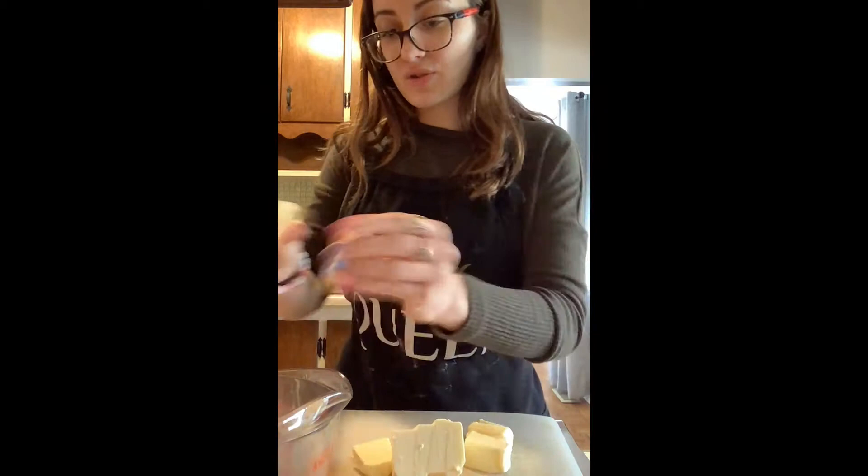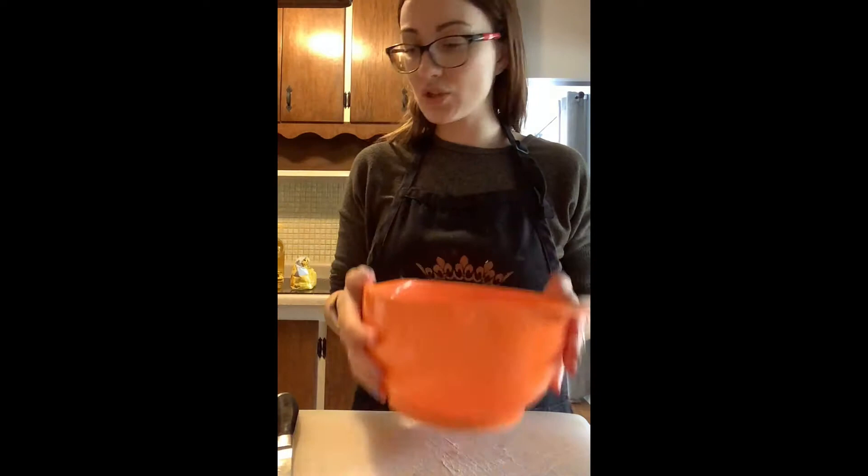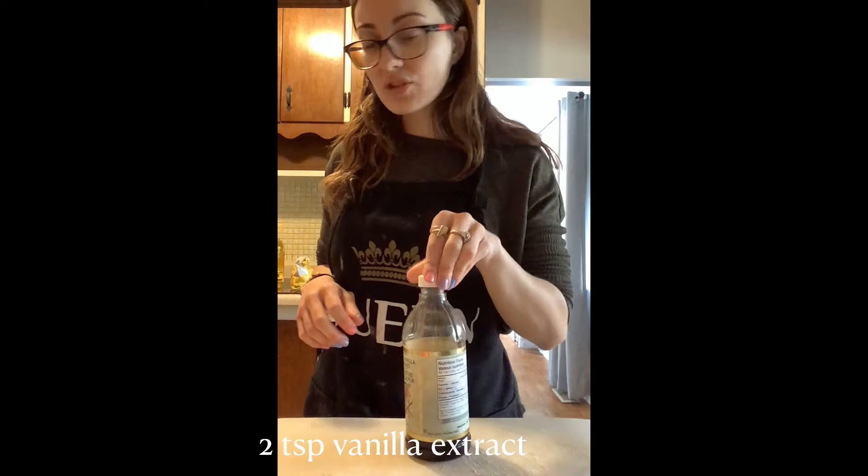I'm going to drop these butter cubes into our measuring cup because you can definitely put this in the microwave and it won't explode. Next we're going to measure into a bowl one and one fourth cups of white sugar. Two eggs are needed for this recipe, and two teaspoons of vanilla extract — I'm just going to measure my vanilla extract in a tiny little container.